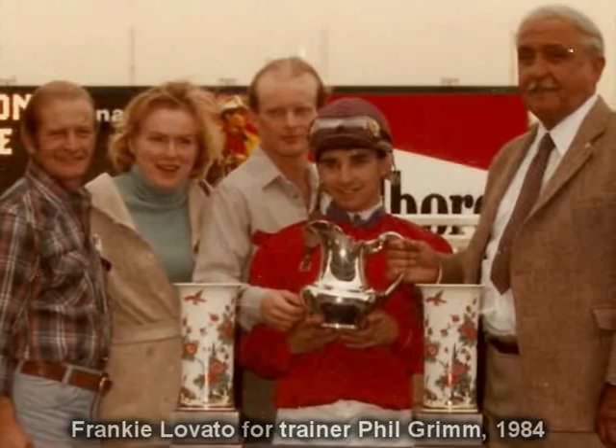This is Frankie Lovato with today's term, number 306 of 365: Starting Gait. With today's term, we would like to refer to one of our previous term videos, Gait. Usually when you hear the term Gait, we are talking about the Starting Gait.